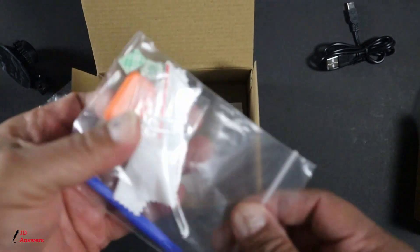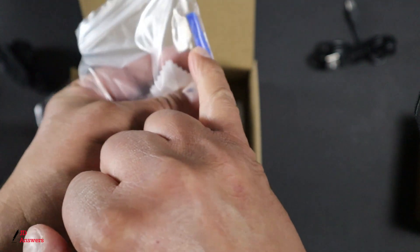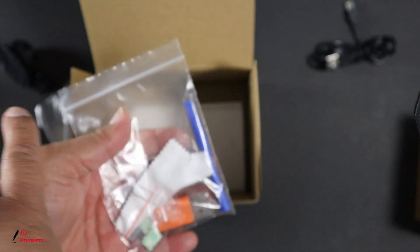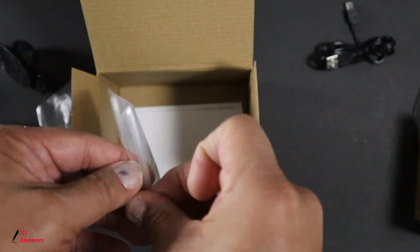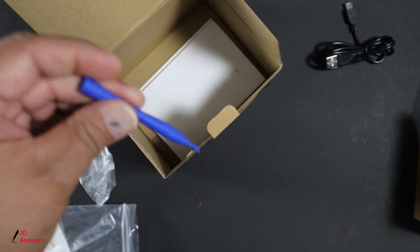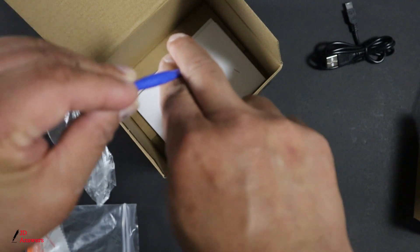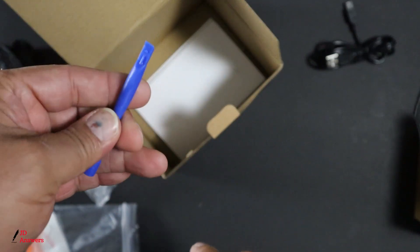Next you're going to have this bag. I call this a pry bar. What this is — you could pry the wires between the headliners, the A-pillars, and anywhere around that you need to hide the wires. All you do is guide the wire inside like this as shown, or slide them in there. That's how you use this — it's a really neat tool.